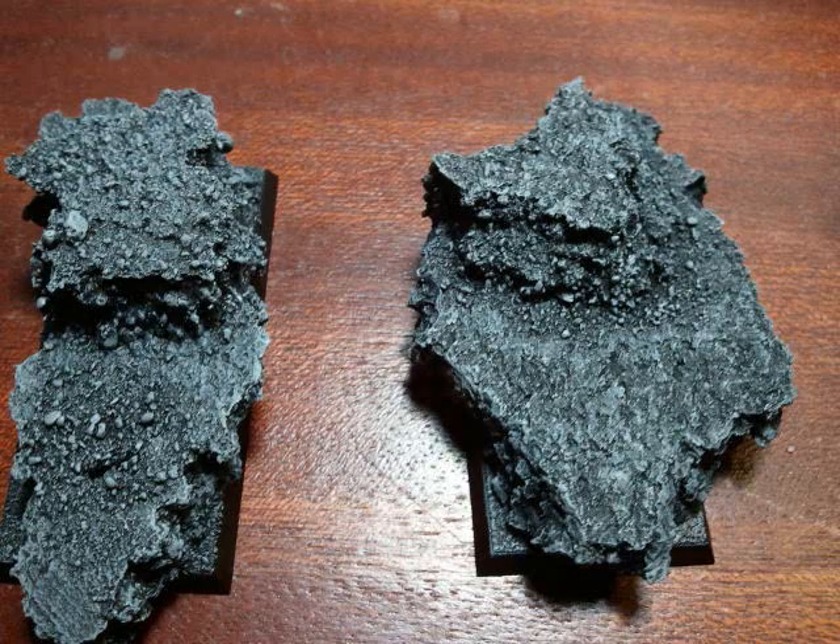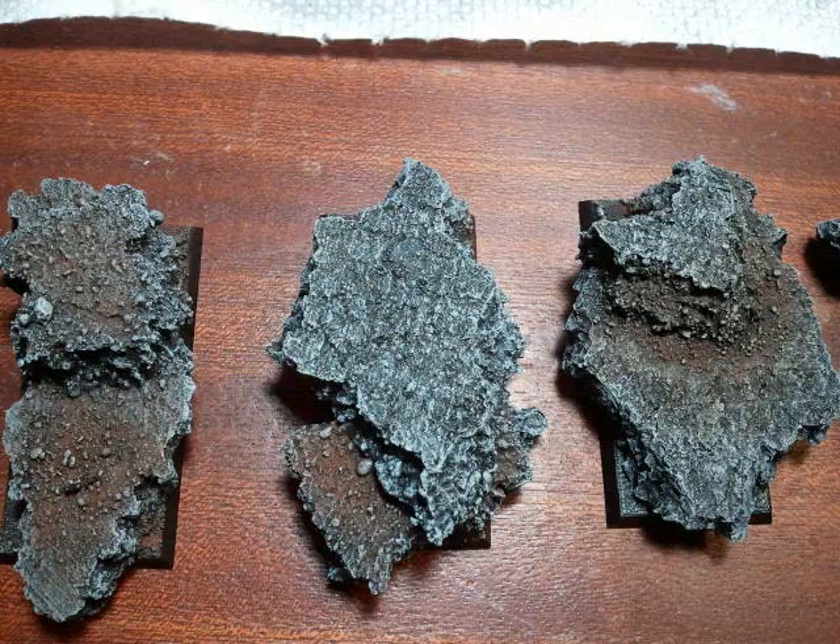Then once you've done that, just building up with dry brush layers going from Codex Grey to Fortress Grey and Skull White if you wish. Then using the new Secret Weapon pigments — this was Dark Earth — I put them on and then sealed them in place with alcohol.